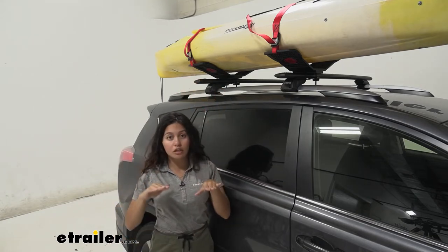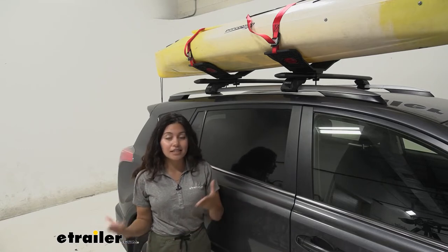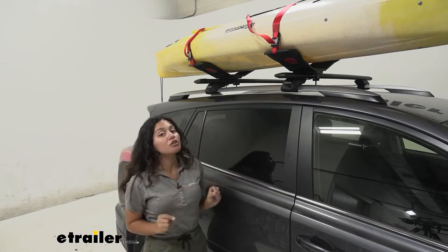Or if you're a fan of the rear loading way of loading your kayak and you want to use those load assist devices that help with that, this is a great partner for that.